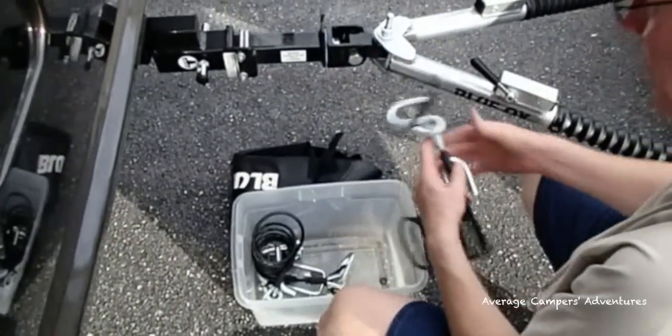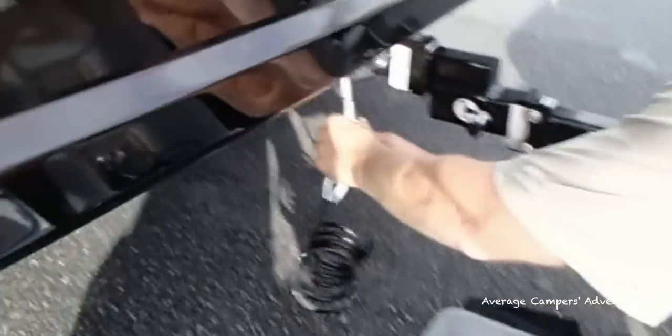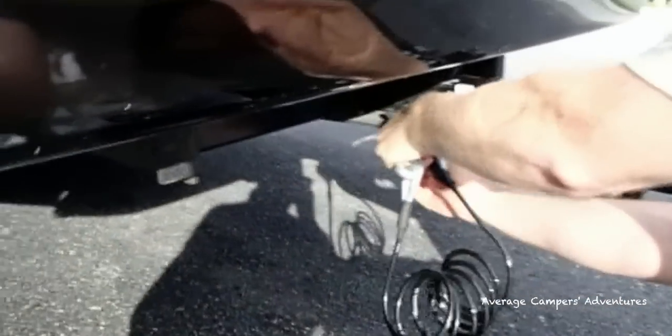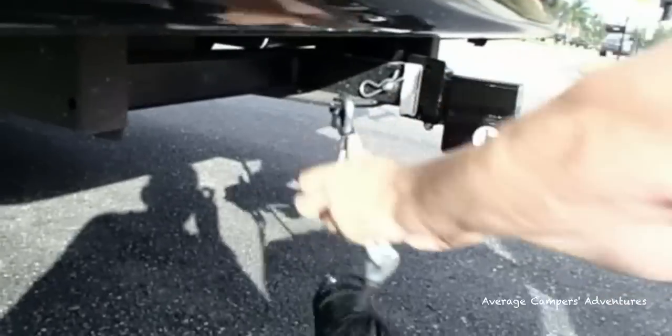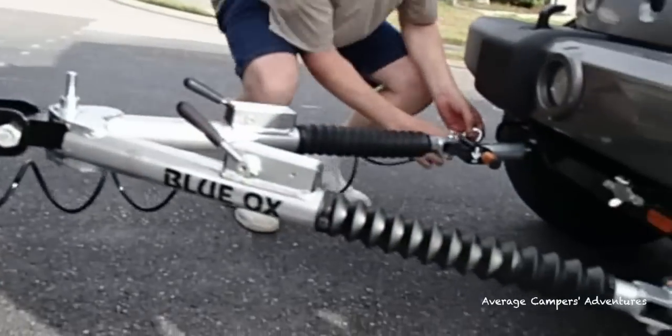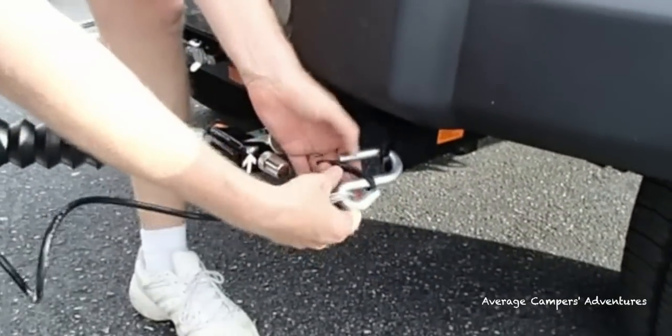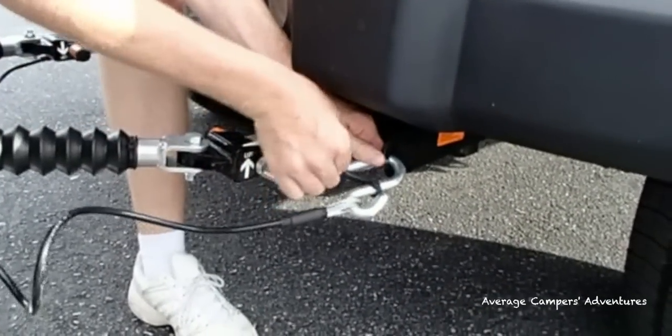The next step is to attach the cables. You need to attach the cables so they criss-cross, in the event that the hitch comes undone — it will fall in between the two and hold it up. Be sure to secure the rubber safety tabs on all sides.